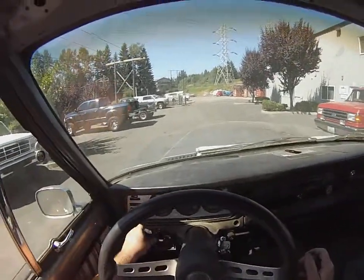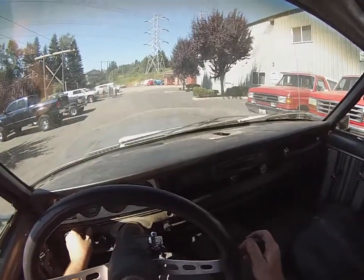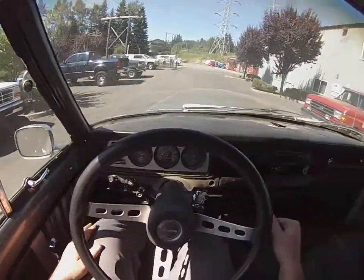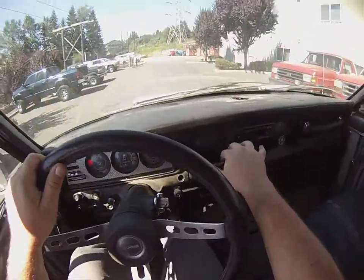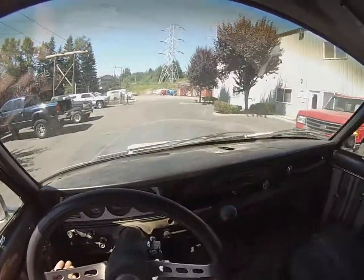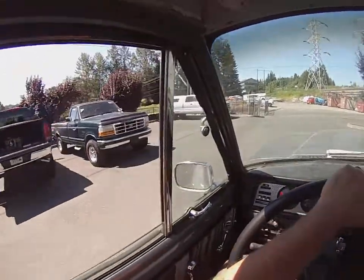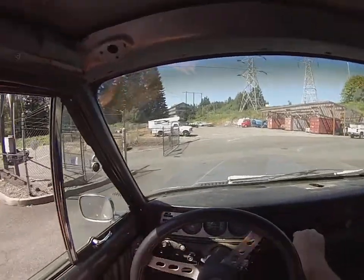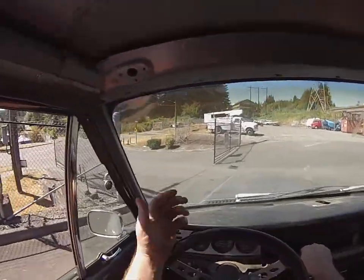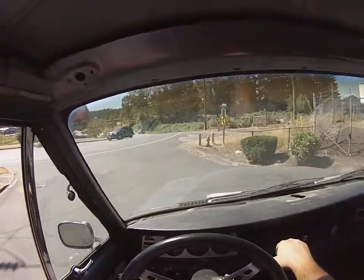The wipers work but they're a little crispy. This is a good project — it's got the four-speed transmission. The AC might actually work a little bit; I'm not dying of heat out here and it's about 80 degrees, so I'm getting a little something. First gear is pretty low.